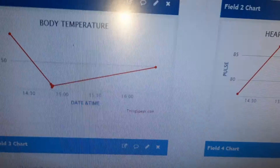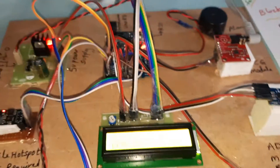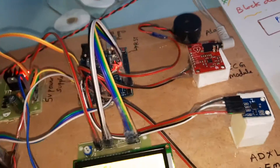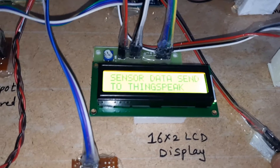Sending data. The time is 4:25 — sensor data is being sent to ThingSpeak. The data has been updated on the cloud. Now I will increase the humidity.